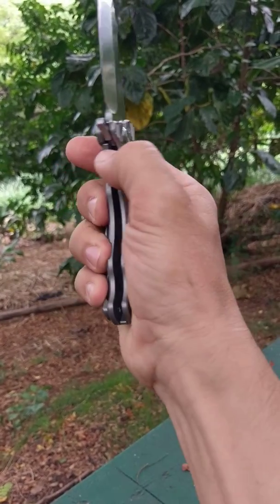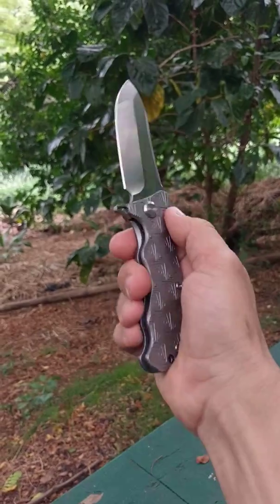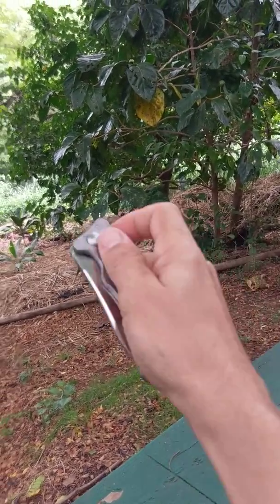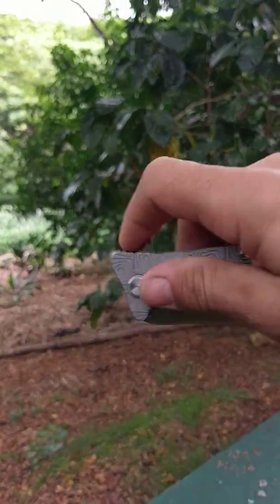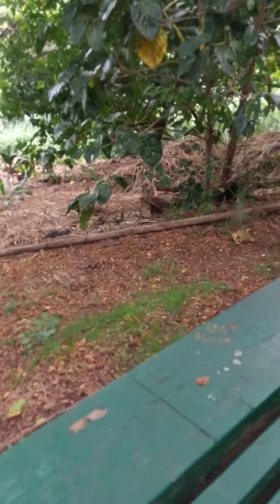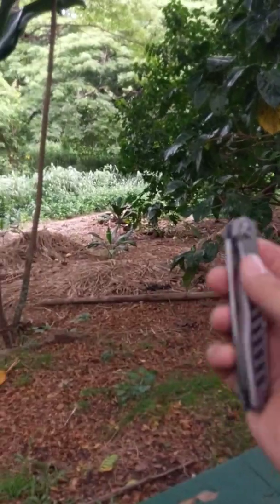The frame lock sticks up just a little bit and makes it really comfortable to catch with your thumb for opening and closing. It's a heavier blade so it's not the fastest opening one they have, but it opens nice and smooth. Especially if you work with gravity and open it upside down, it opens pretty easily.